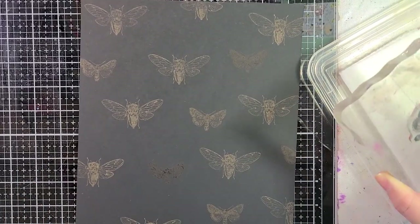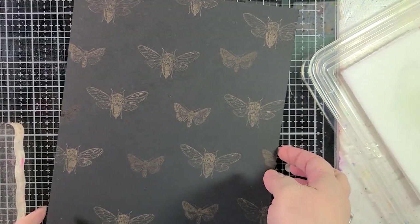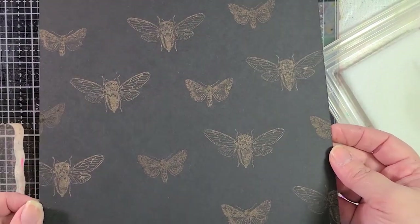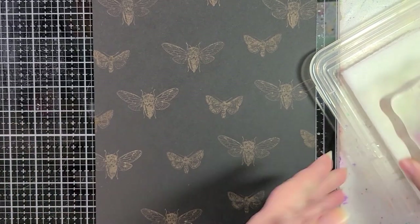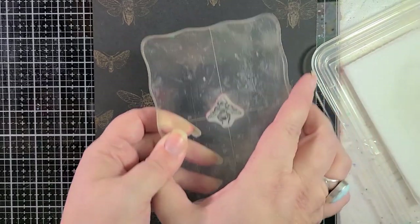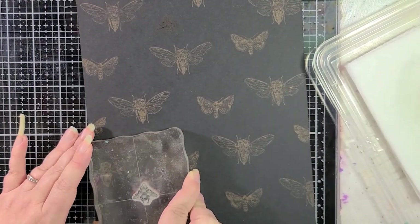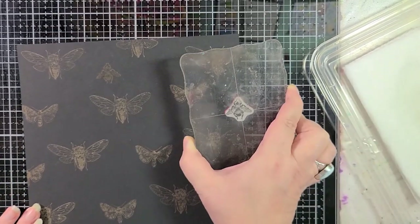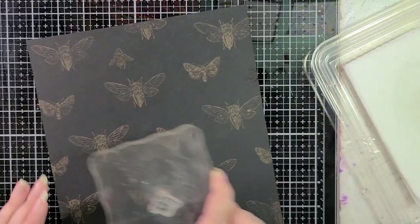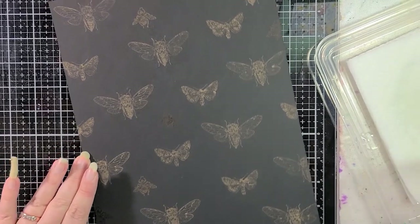This is looking all right. We need more stuff — but look at how nice that looks already. How about we use a bee? Let's use this bee. Somebody is really upsetting my dogs. I'm using an old block too — I use this block more than any of my others. I didn't know if bleach was going to affect the block, so I decided not to use my new one, just in case. But I would imagine it would probably be fine.